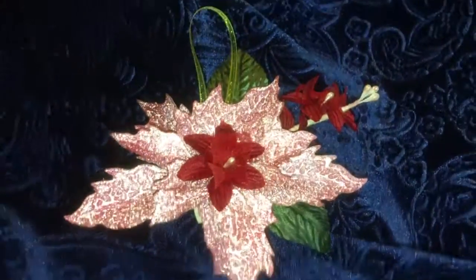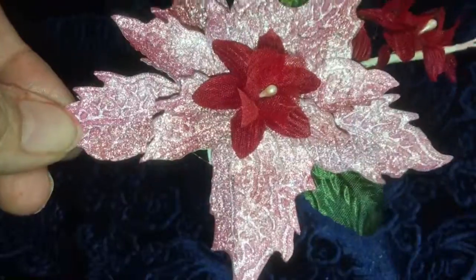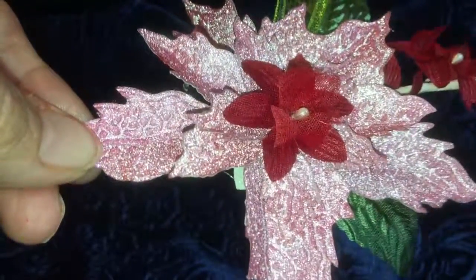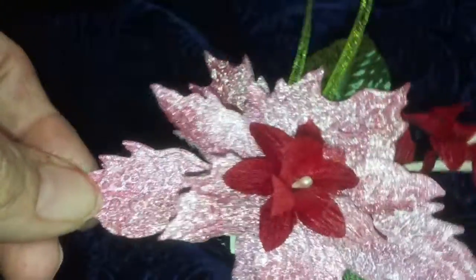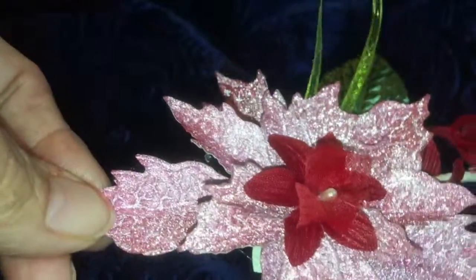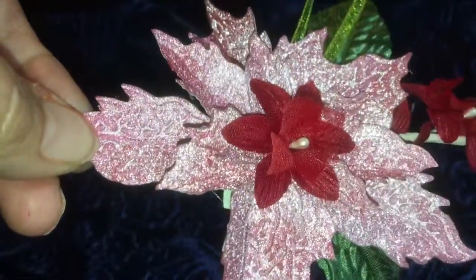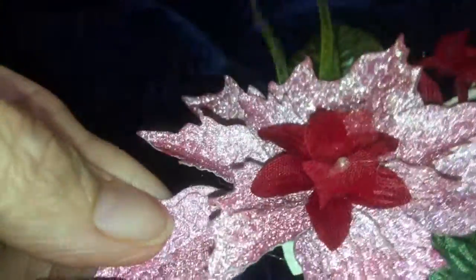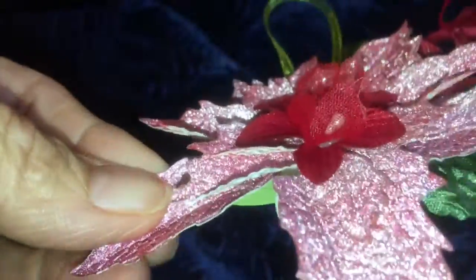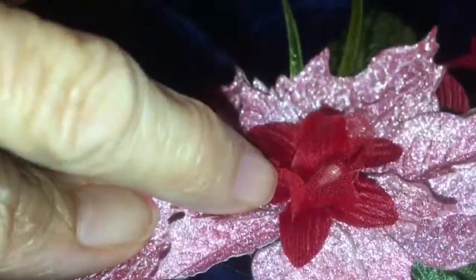What I used to create this was the Tim Holtz Tattered Pins Poinsettia die. The die also comes with a coordinating embossing folder. So I went ahead and cut out all of the leaves and then ran them through the embossing folder. You can see on the back a little bit better the embossing that it does.